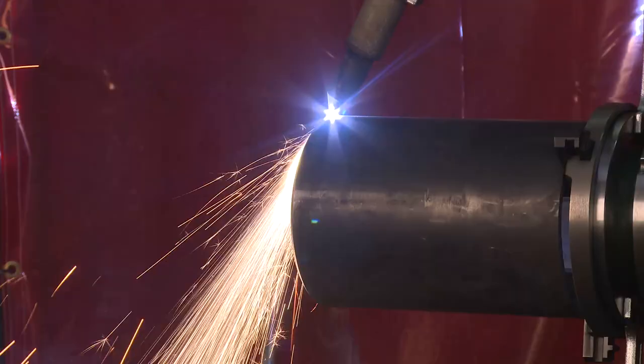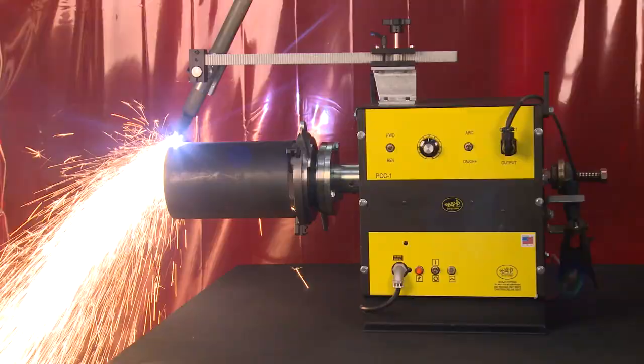The PCC-1 is available in both 110 volt and 240 volt models.